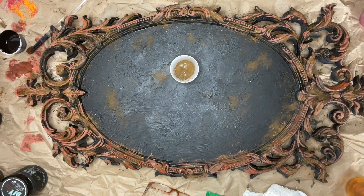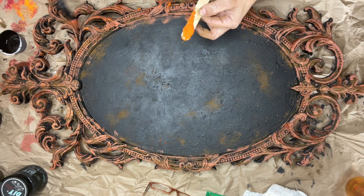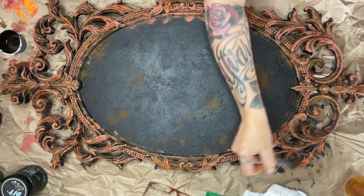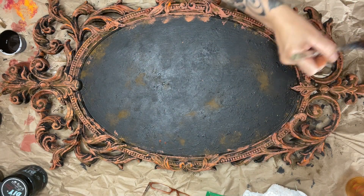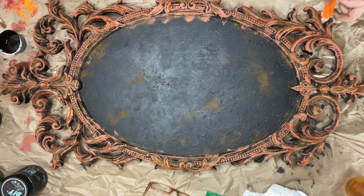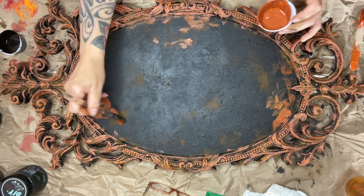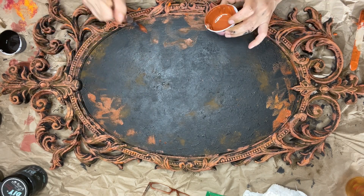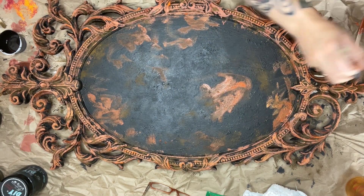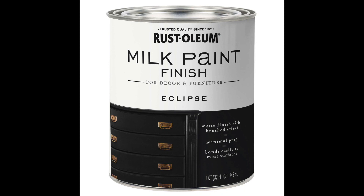I went back with just Fire Starter on the stick and highlighted certain spots, because if you look at rust it has some really bright orange spots on there. I was putting that on to give it more depth and layered colors. I went back and forth between the Fire Starter alone and the rust mixture I made earlier, layering until I was happy.